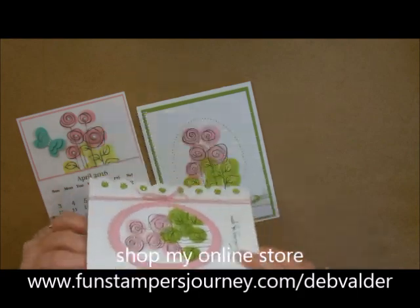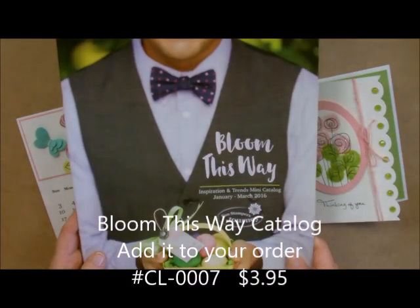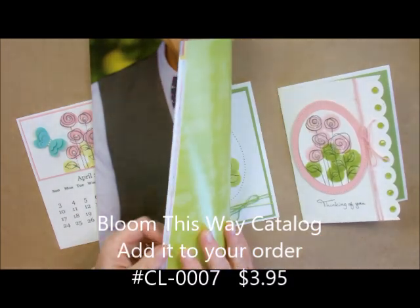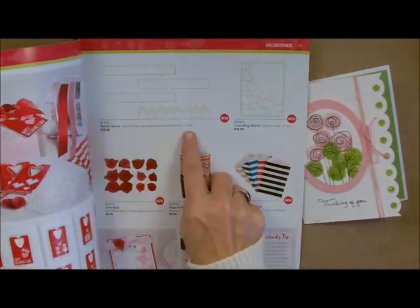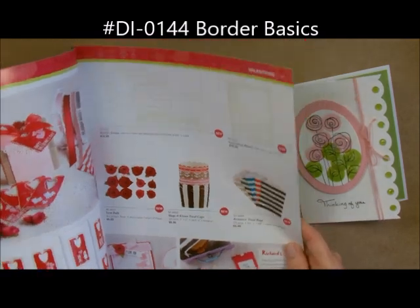This is a brand new border found in our Bloom This Way catalog. It is a new mini catalog for January to March 2016 and it is just filled with absolutely gorgeous items. One of those items happens to be our border basics found on page 17. It is amazing.